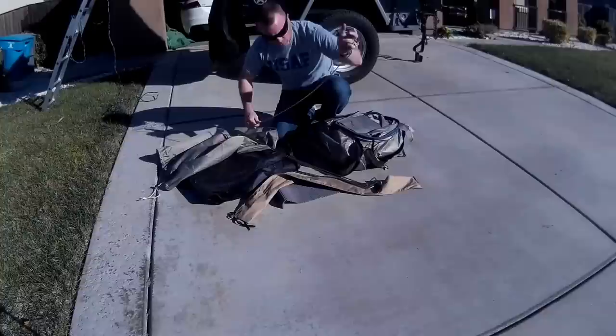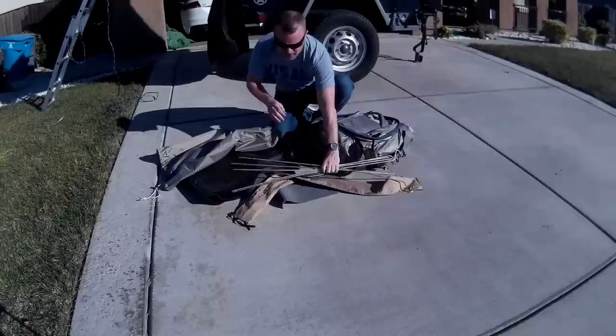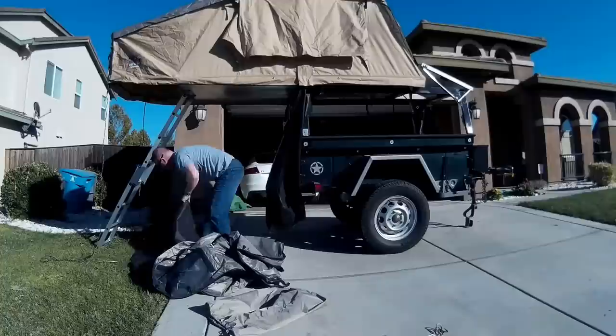Over time the poles arch a little because there's a lot of tension on them holding the cover for the windows out. I'm actually surprised by how much tension is on there — they're hard to get in and hard to get out. I'm going to go ahead and put the annex on and then show you a tour of the tent.